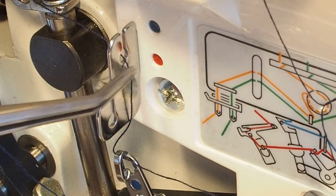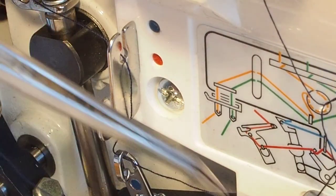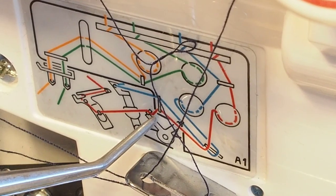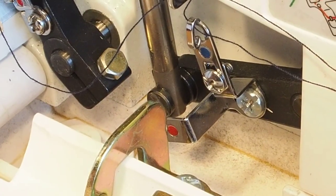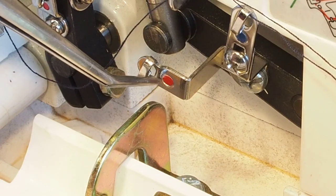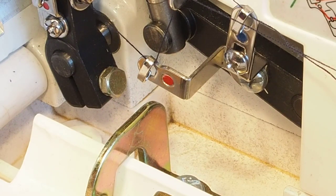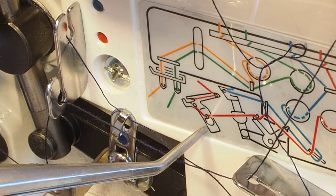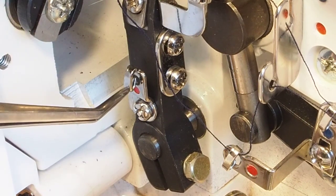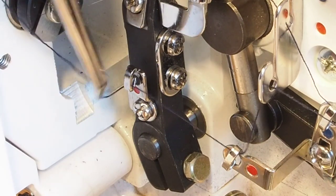Looking at the threading diagram again, we've done this guide. We come up to a bar up here which the blue thread has also come through — and that's this guide here, you can see the little red dot. So blue dot for the upper looper, red dot for the lower looper here. We just come through like that. The next loop is this one here — just take the thread under and pull up, and it'll hook in. Then the next one is another little loop on the actual lower looper carrier bar — again, hook in from underneath and pull up. That's a one-way loop; thread can't come back out of there.